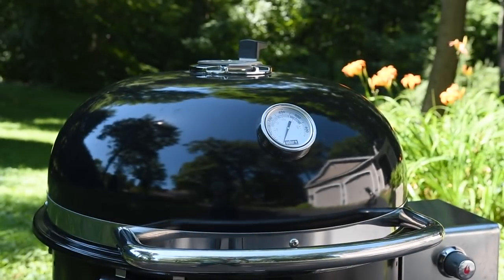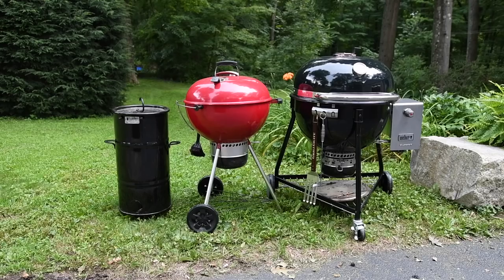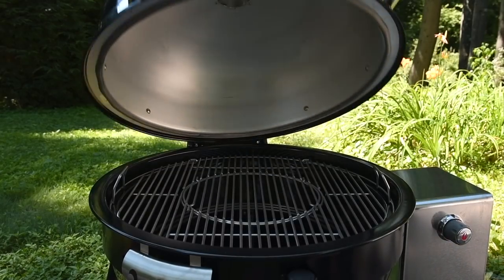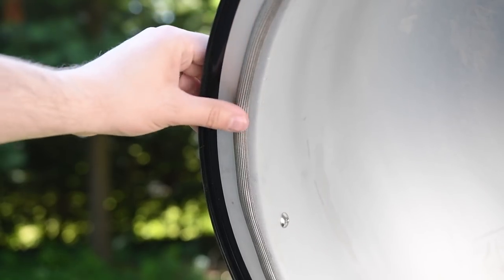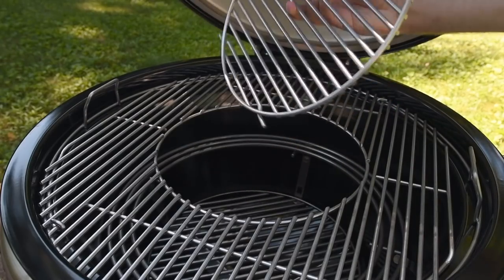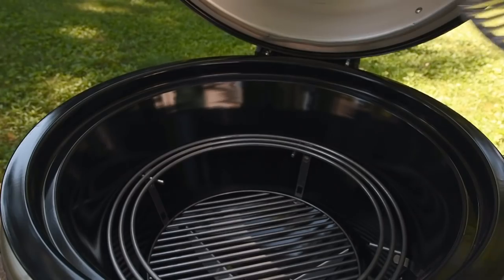First of all, the construction on this thing is awesome. It's much bigger than I imagined — here's a banana for scale, a pit barrel junior and a Weber 22-inch for scale. Opening it up is a breeze. It feels smooth and solid with an impressive amount of grill grate space. The hinge is very impressive, making lifting the lid super simple. There's a nice gasket on the lid. It has a 24-inch grate with hinges on the side and a cutout for accessories — accessories I'll probably never use.